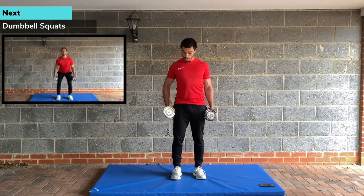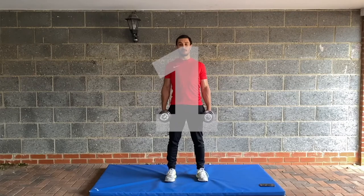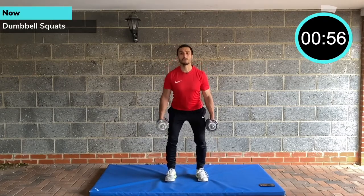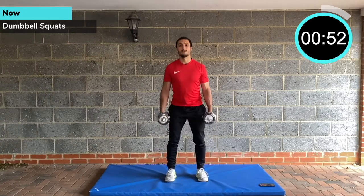We're going to start with dumbbell squats. Shoulders back and down, feet shoulder width apart, nice and tall. Sit back and down — imagine you're sitting back into a low chair. Standing up tall, make sure you're driving through your heels. The weights I've got here are about 9 kilograms. You can obviously go heavier.